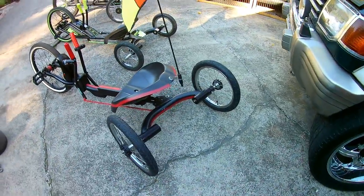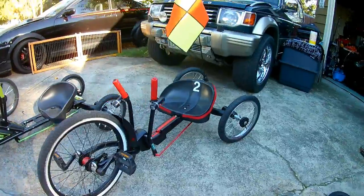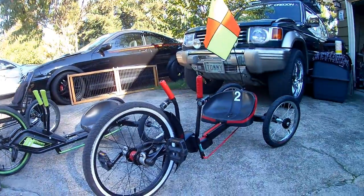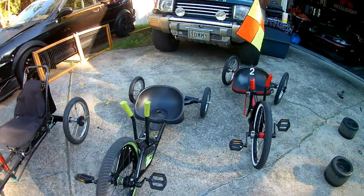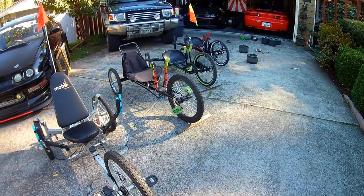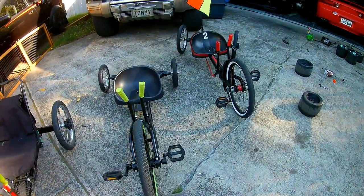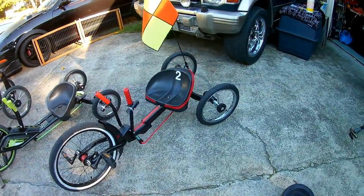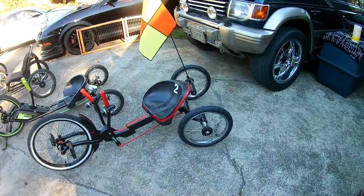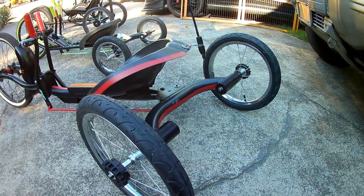I got the tires on them finally. Now she looks great — beautiful. Now I have one of a kind. I don't know if anyone in Oregon, my state of Oregon, has customized one like this. I might have seen one, but they put a really small wheelbarrow-size wheel in the back. Mine are a little bit better, more comfortable.